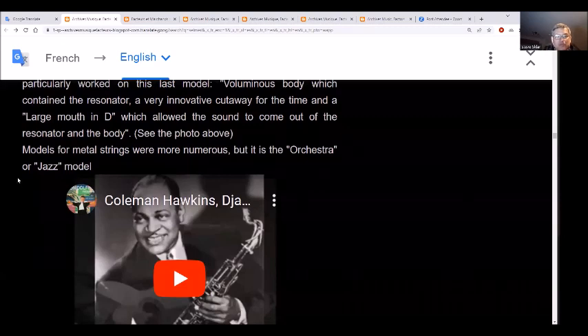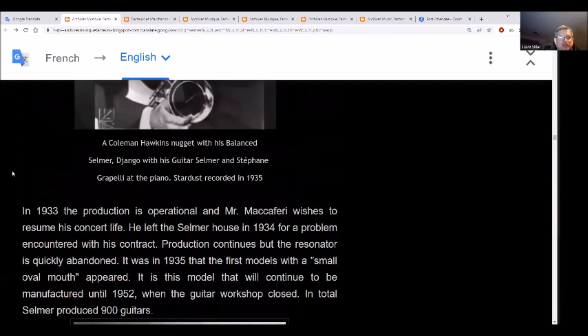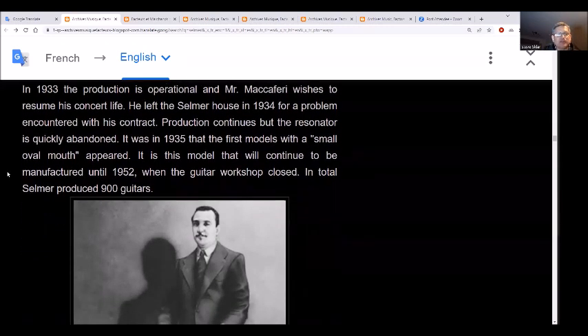Models for metal strings are more numerous, but it is the orchestra or jazz model that stood out. By 1933, production was operational — take a look at this picture here of Coleman Hawkins. In 1933, production was operational; Maccaferri wished to resume his concert life and left Selmer in 1934 because of his contract. Production continued, but the resonator was quickly abandoned.